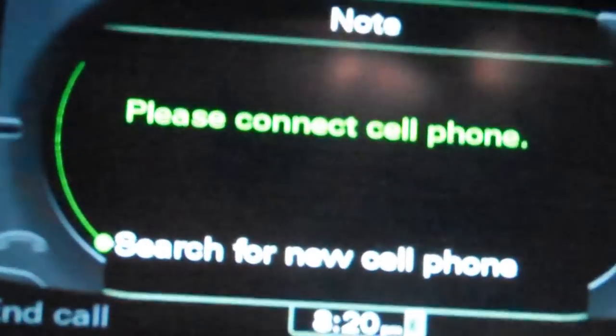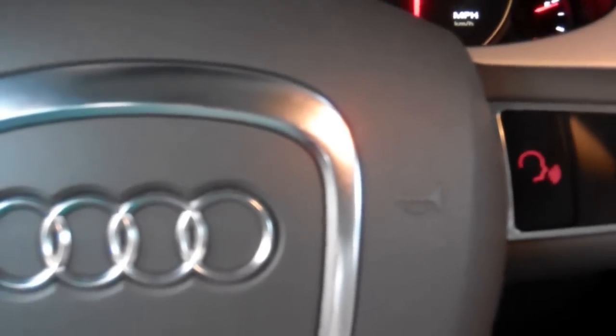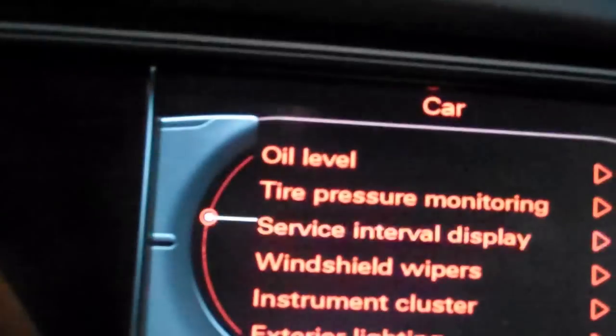For your telephone, which is right here, you can call someone by hitting this button. It's a wheel-based control system like the iDrive system. There's return to go back or go to the next page. Setup includes telephone settings, time, car info, oil level, tire pressure, and windshield wipers. This is how you change the wiper settings, and then off. And then unlock and lock.